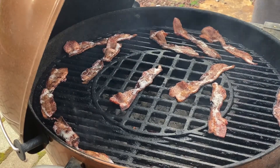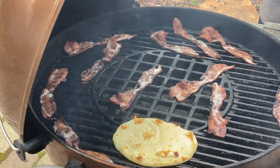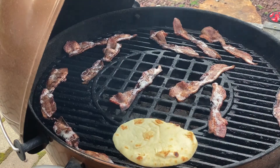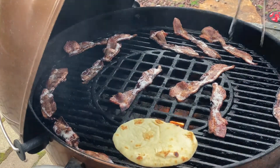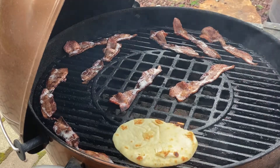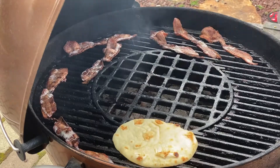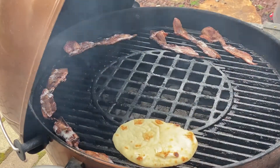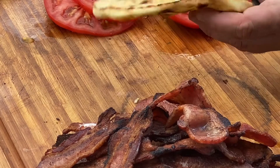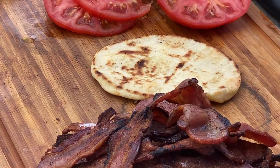I don't know where the other patties are in my dinner plan, but I'm going to toss one naan on there to warm it up. I want to pull the bacon. The bacon looks scrumptious. Scrumptiously delicious. The naan is completely pliable — I didn't over-grill it where it became crispy like we want on our pizza.